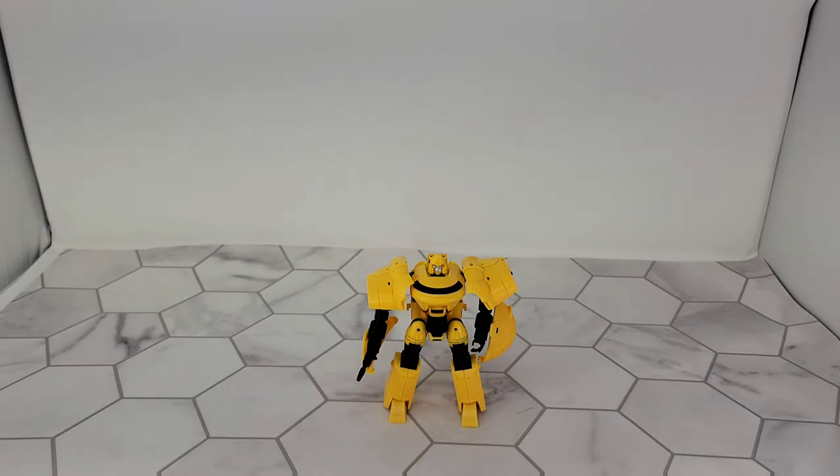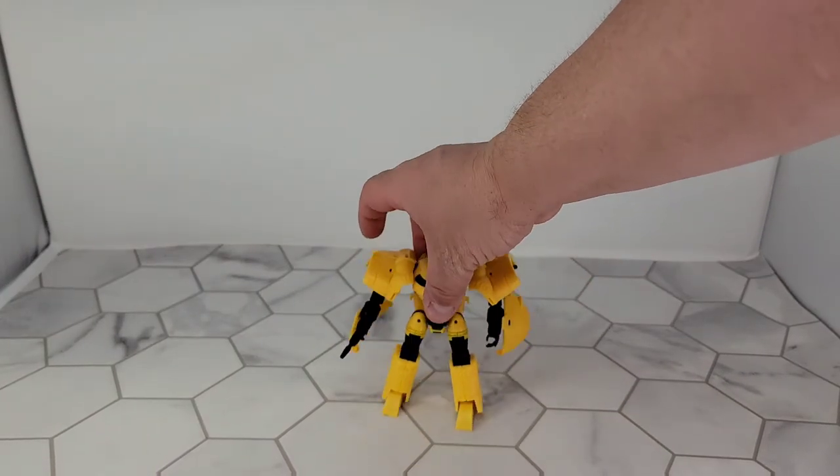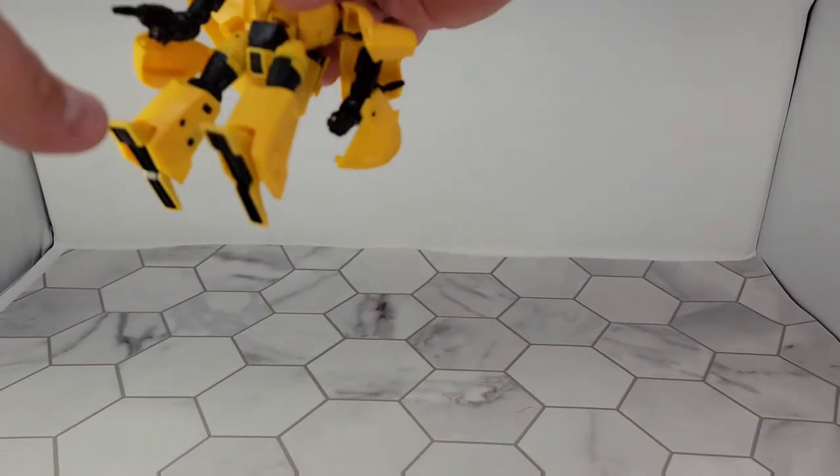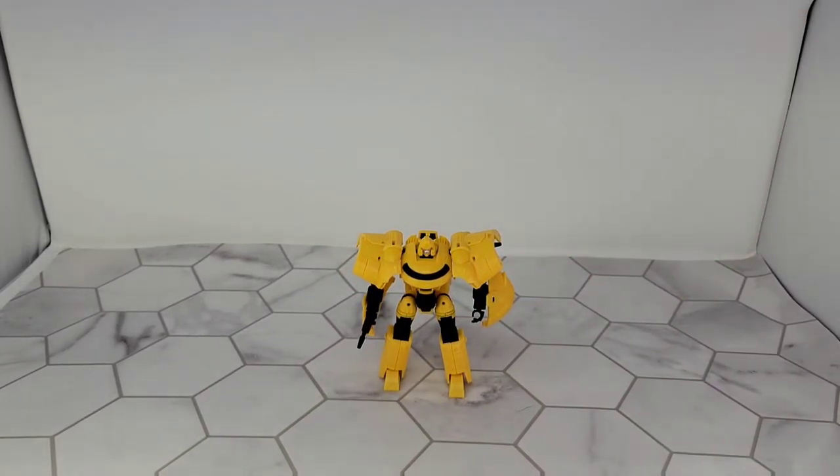I bought another set at the same time and I don't even know if I'm gonna review those because I had to just look at still photos and watch other videos to transform them — and they're not great either. They suffer some of the same issues with super loose ball joints. This one's not as bad as the other one but his feet — he doesn't want to stand up. Honestly, my honest opinion on these: I don't even know if I'm gonna keep these.